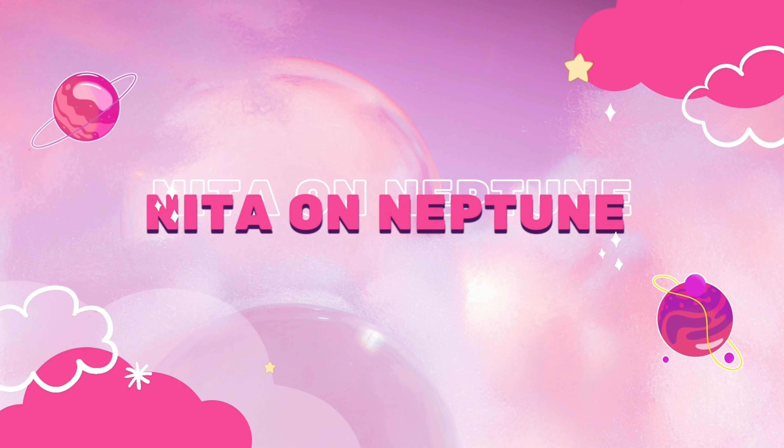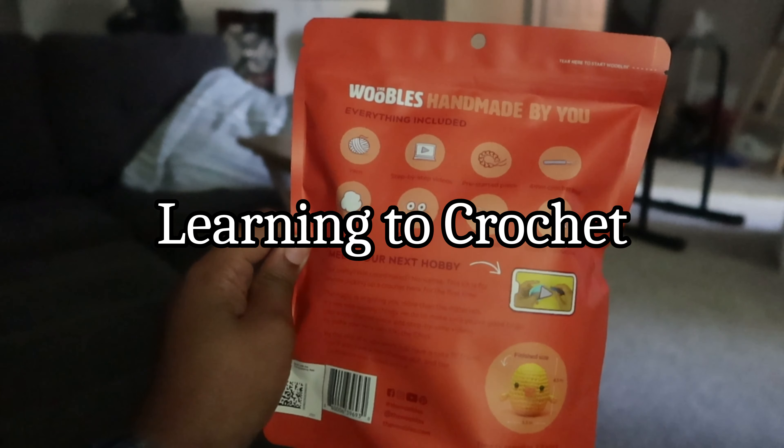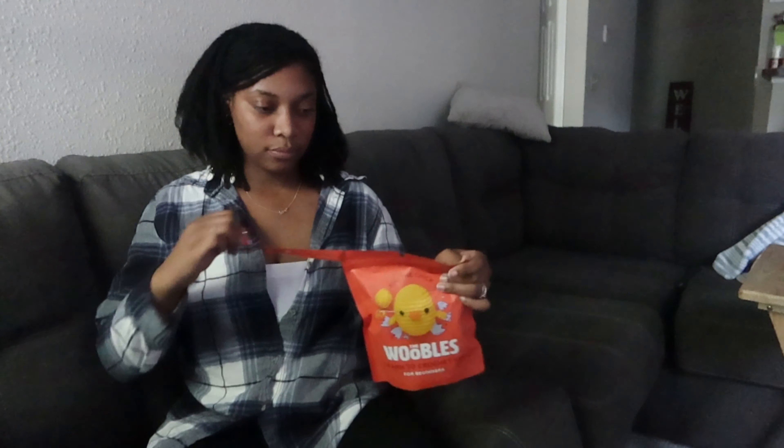My boyfriend got this for me because I said I wanted to learn how to crochet, so we're gonna try it.